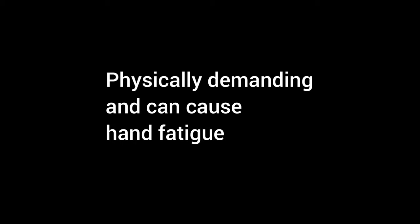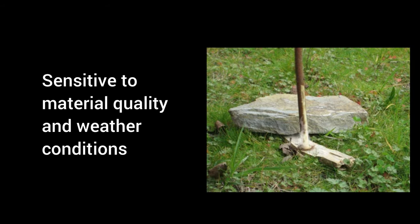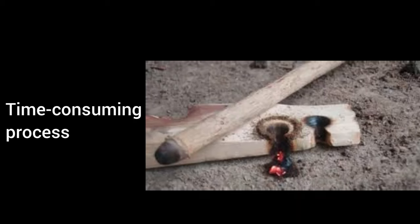Cons: Physically demanding and can cause hand fatigue. Requires a high level of skill and practice. Sensitive to material quality and weather conditions. Time-consuming process.